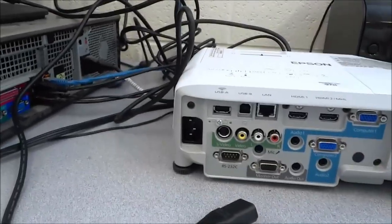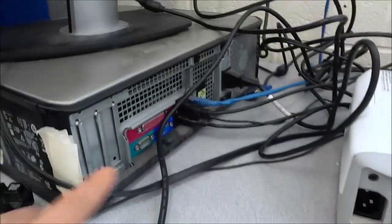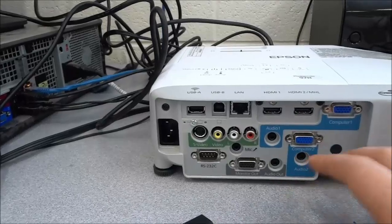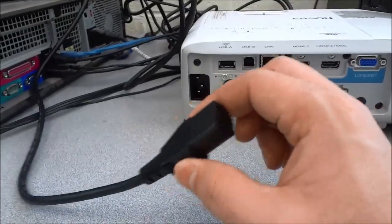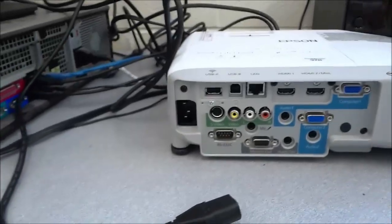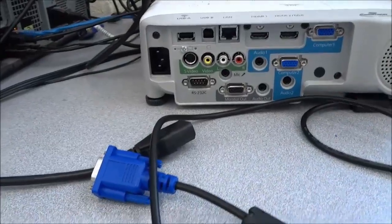So as you can see right here, I am showing you the back of a projector right here. You can see that it is a projector and also the back of a desktop computer. There are basically two cables that you need to worry about when you are trying to connect a projector to a desktop computer. The first cable is the power cable and this will provide electrical power to the projector, and the second cable is the video cable and there are a wide variety of video cables that you can use.